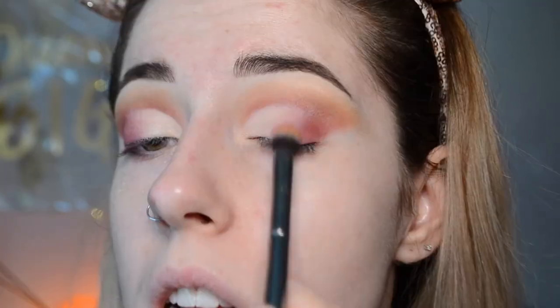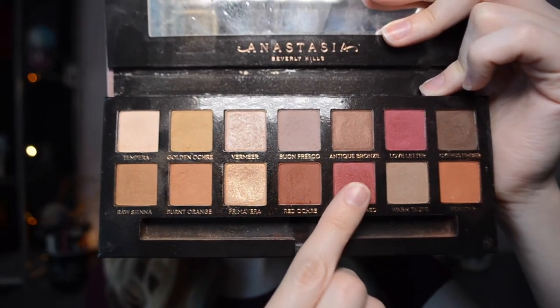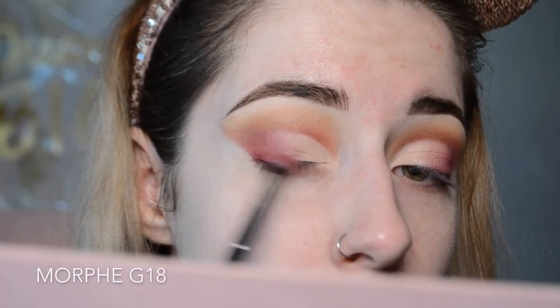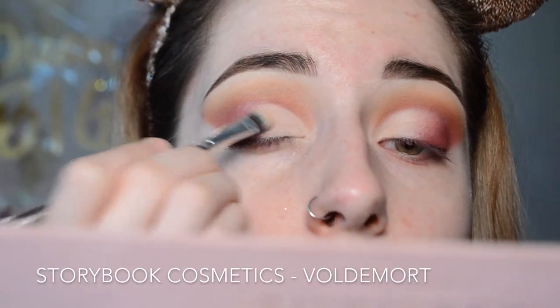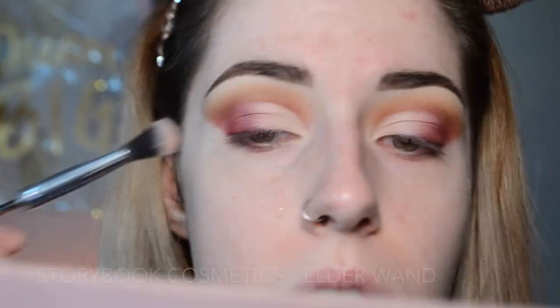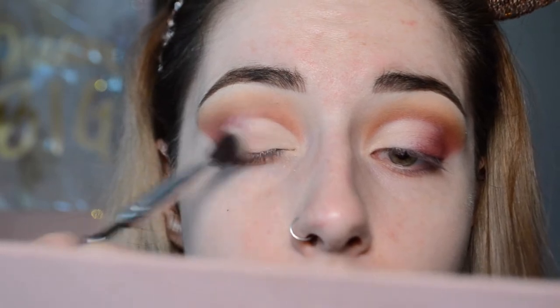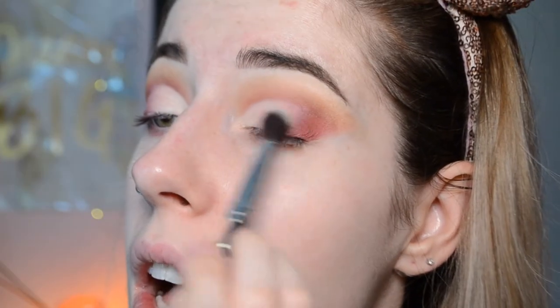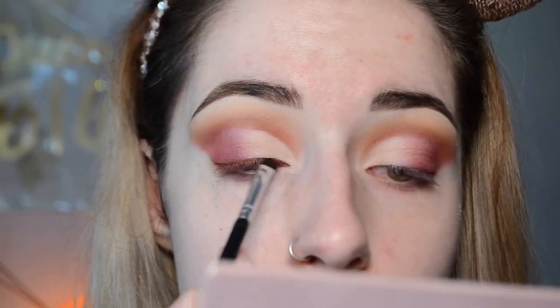Then to deepen up the outer corner, I'm grabbing the shade Venetian Red, putting that on the outer edges, blending it on an angle, and then taking the Tempera shade again and sweeping it all over just to blend it together. Finally, taking a big fluffy brush with no added product and sweeping that right over the desired area to ensure a nice gradient. Then taking the shade Red Ochre, I'm putting that onto my lash line with an angled brush just to deepen everything up.